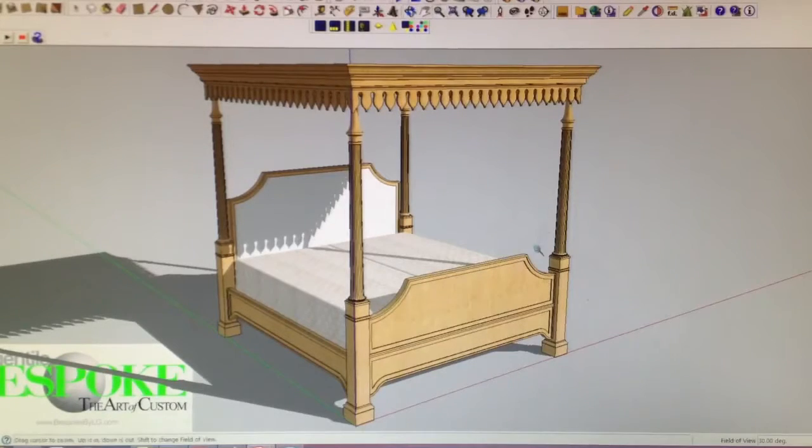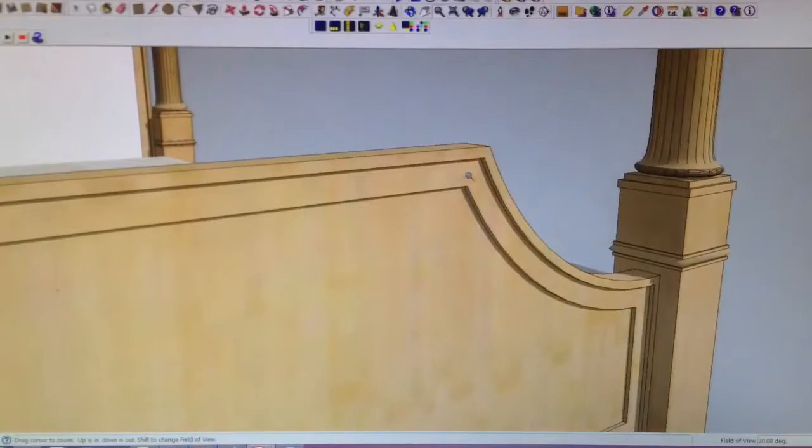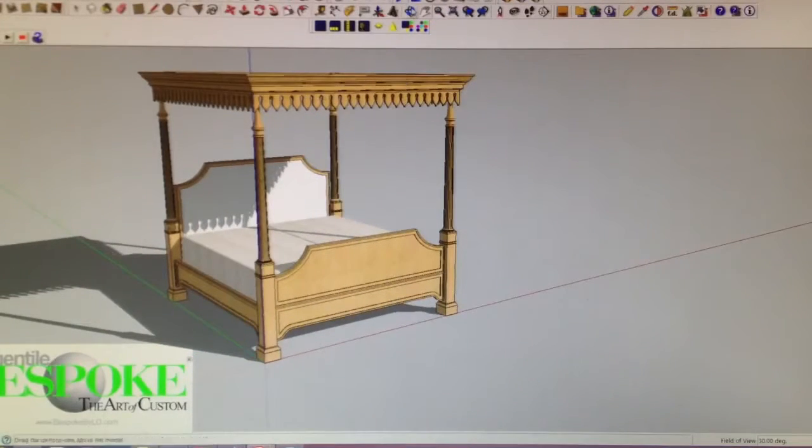Just quickly to show you the details of the wood on the interior. I created three layers basically to make that panel in the center. I also grooved the posts as you requested, and I think it looks really nice.